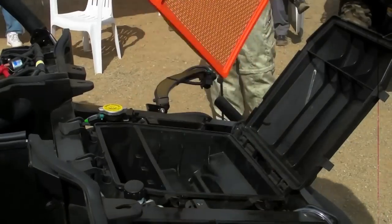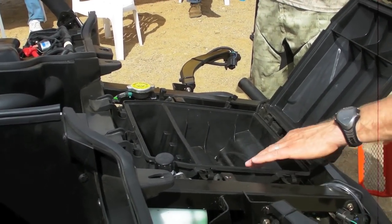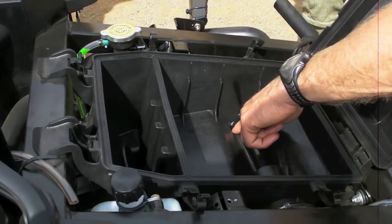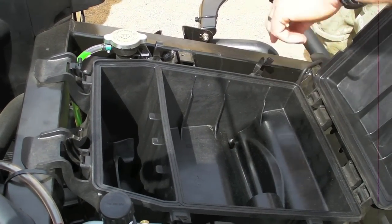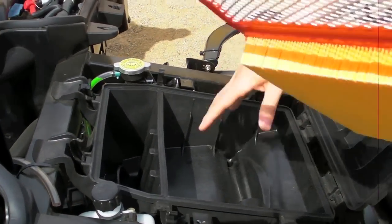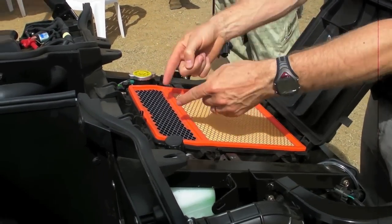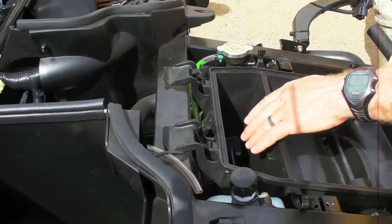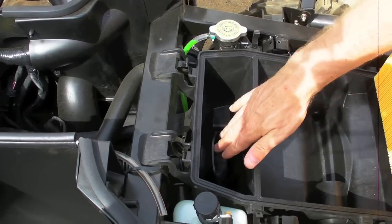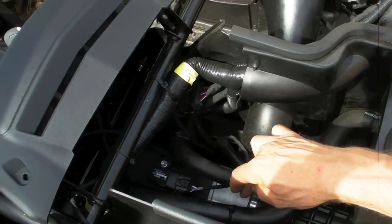We go into what we call the dirty chamber. If there's ever water going in there, there's a drain at the bottom of that chamber — you just remove the little clip, take out the little pipe, and the water drains down. The dirty side is kept by the filter. On the other chamber, what we call the clean chamber, it is very clean, and then you go into the air intake tube and into the throttle body.